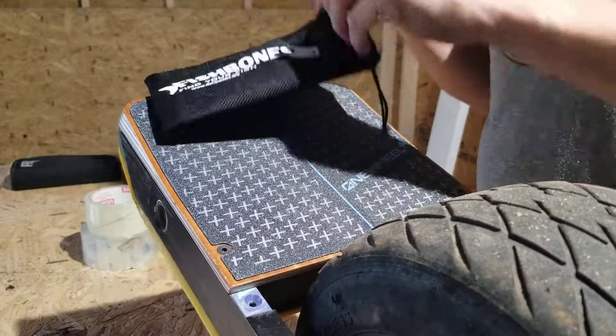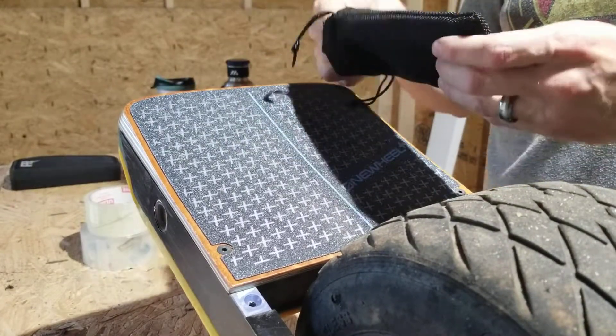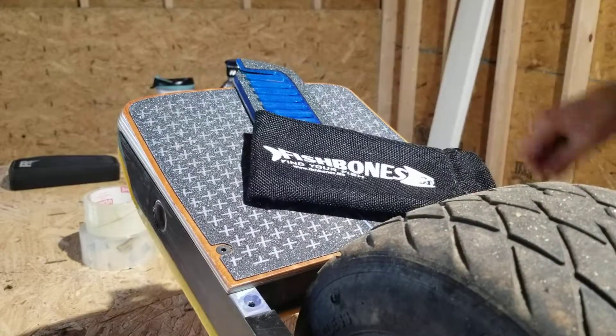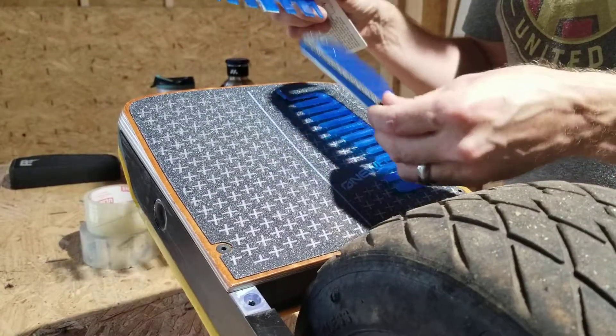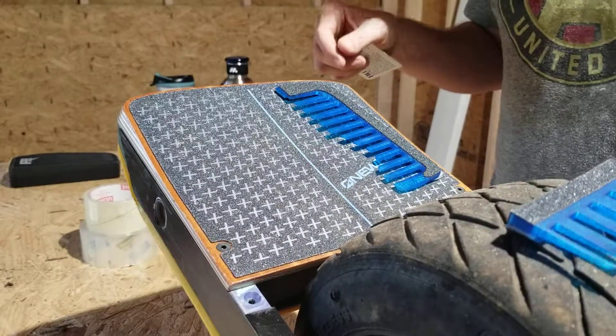All right folks, let's do a Fish Bones install. These are Fish Bones version 2. I'm going to show you where and how to place them on your board — your Fish Bones — and also a Fish Kick. We'll be going over that as well if you purchase a Fish Kick.